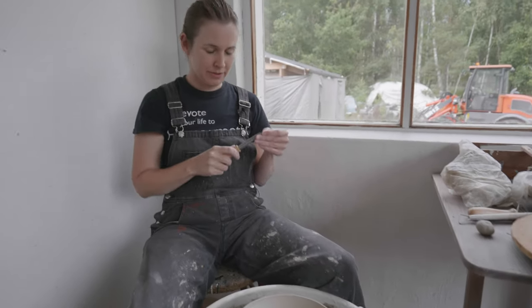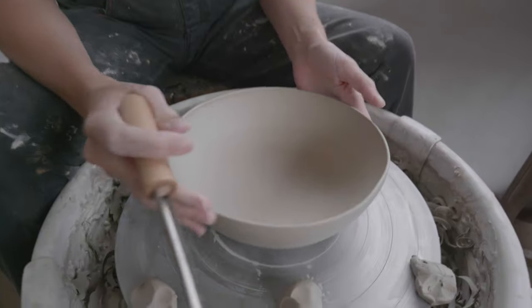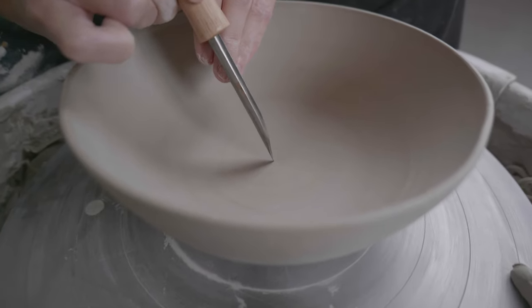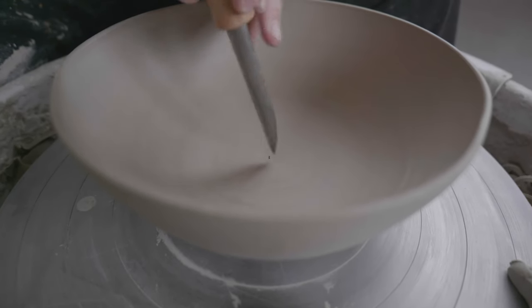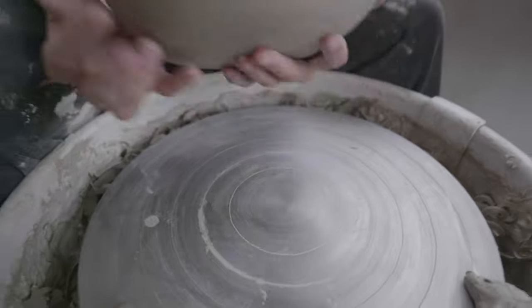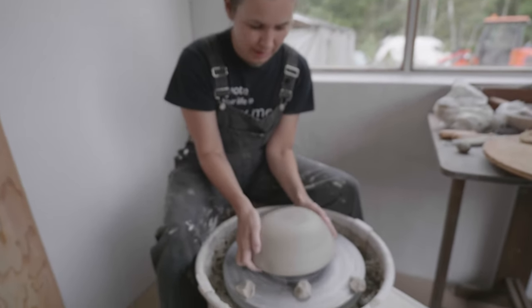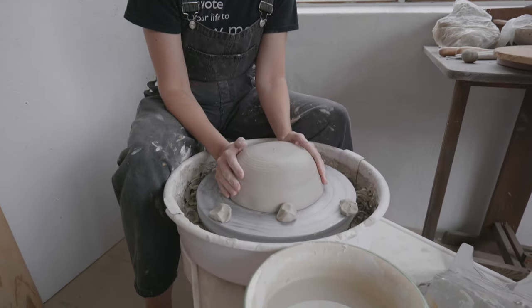For that purpose I'm gonna use this tool and try to find the center and go through. Now when I continue to trim this I sort of get a good idea of how thin the walls are.